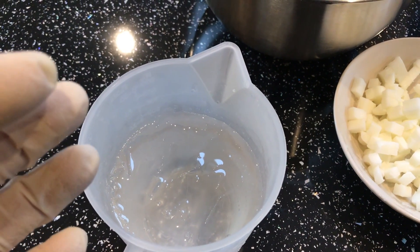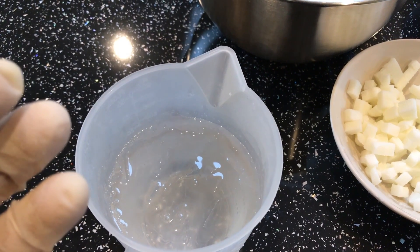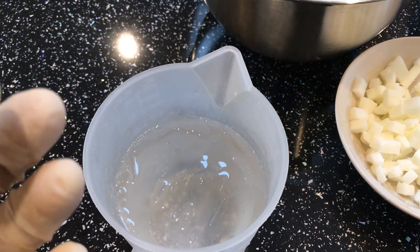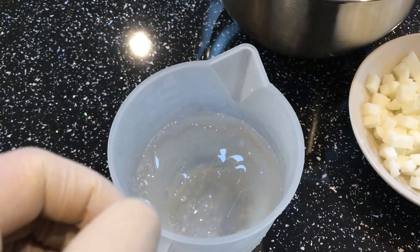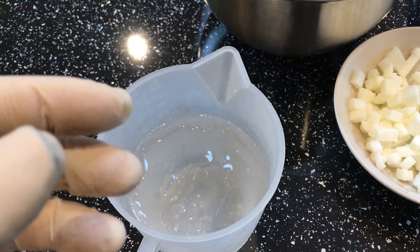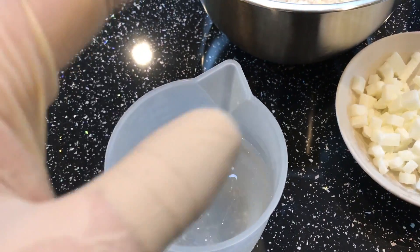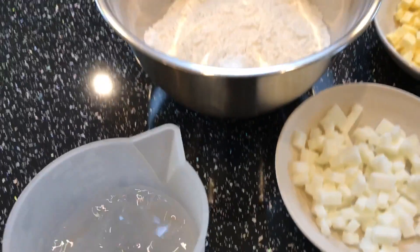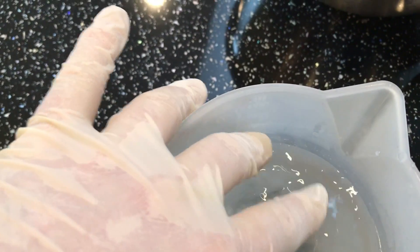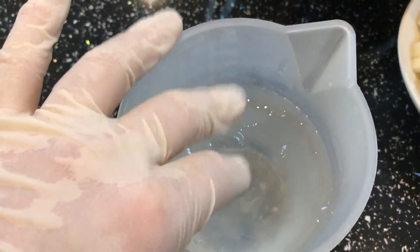When you're making the pastry, basically what we're going to do first is rub the fat and the flour together, and then we're going to add the water at the end. Don't chuck all the water in in one go — just add a little bit at a time, because you can always add it but you can't take it away. You don't want to end up with a soggy kind of dough. As you can see, it's got ice on the top of the water, so that's cooled down nicely.